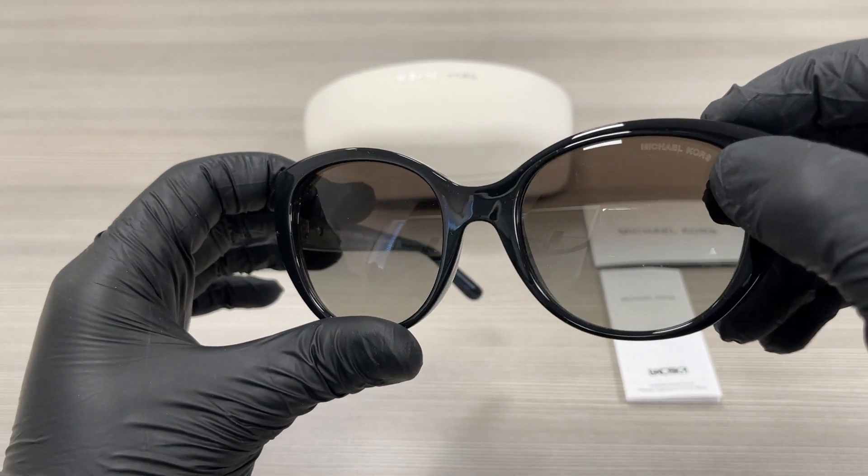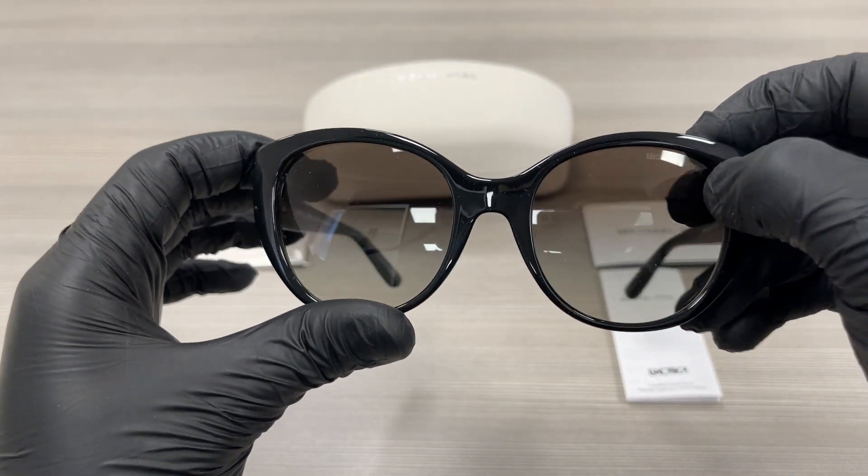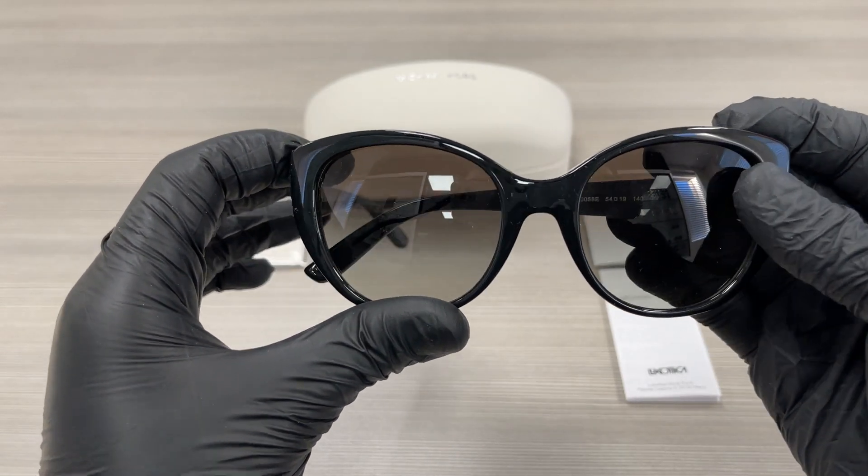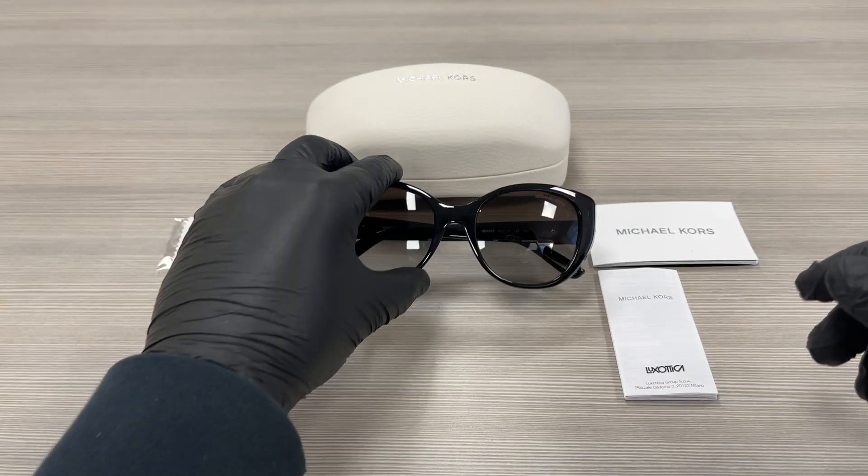On the top left lens over here, we have a Michael Kors logo engraved, and the color of the lenses are gray gradient. The style of the frame is fashion round.